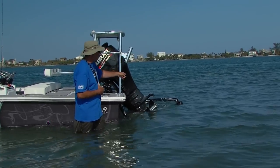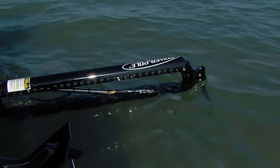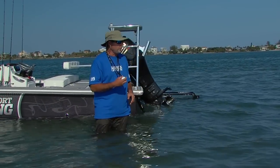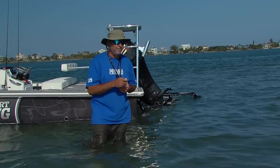We also have a Power Pole shallow water anchoring system. The days of chains and Danforth style anchors on shallow water skiffs are long gone. We can stake out our boat with just a push of a button, and all of this is controlled with just a couple of keypads.